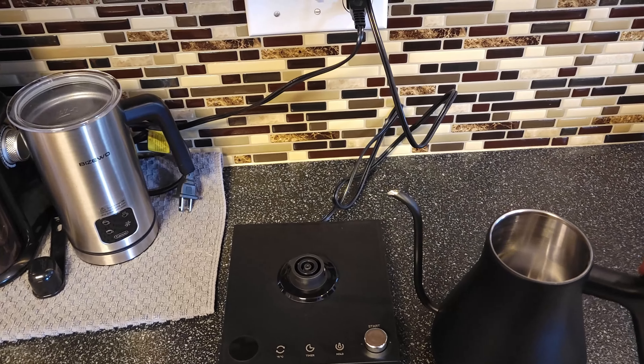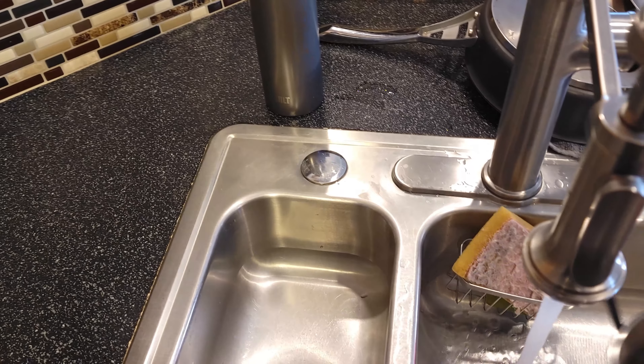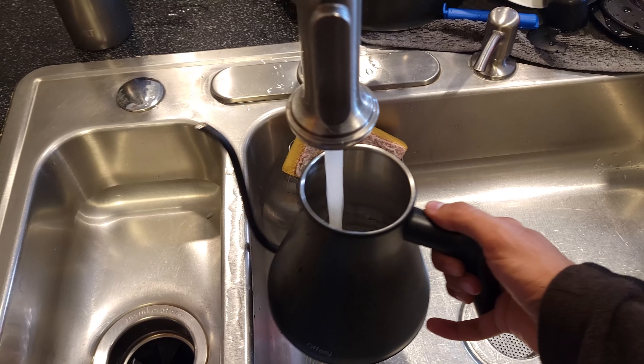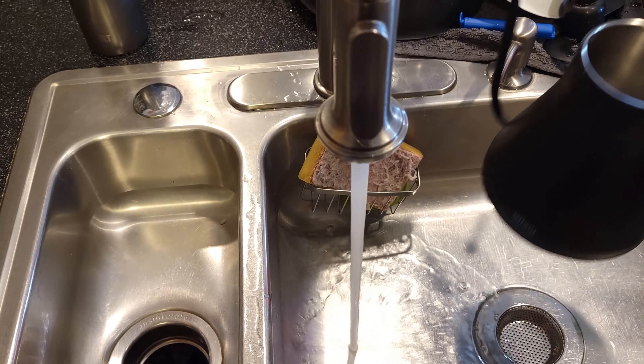It comes in this nice foam case and it looks like we've got two pieces here. First off is the kettle itself. Let's get this out of here. Overall, really sleek design. It comes with a little nozzle to cover up the end here and then a little piece for your thumb and the topper to remove right there — set that off to the side.